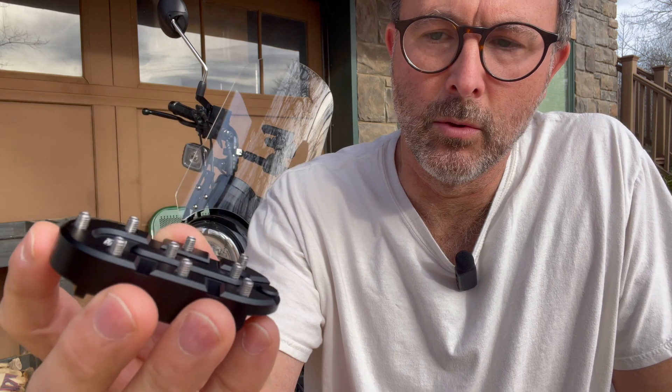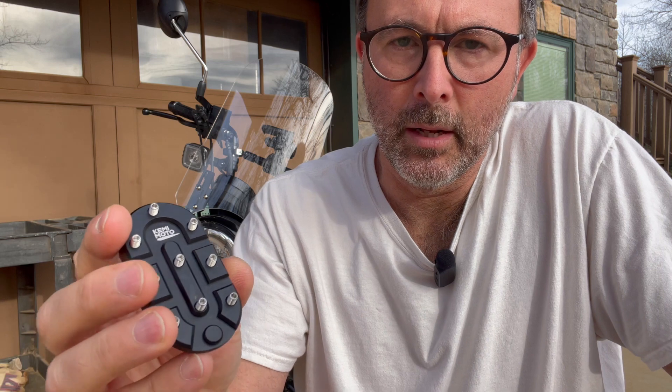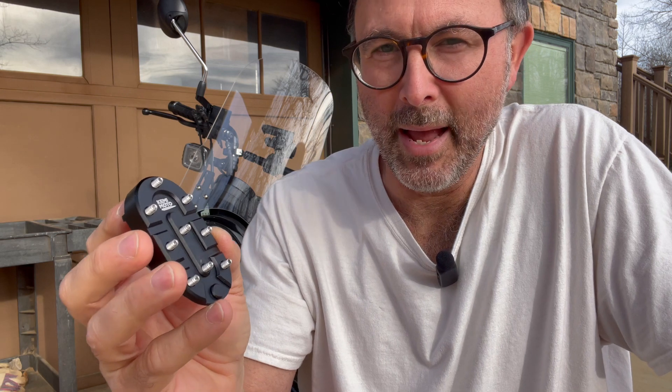So if you are using your Honda CT 125 on the trail versus the road, it's just going to make it a lot less slippy. It's going to give a whole lot more grip than the stock rubber pads, and installation of course is super easy.